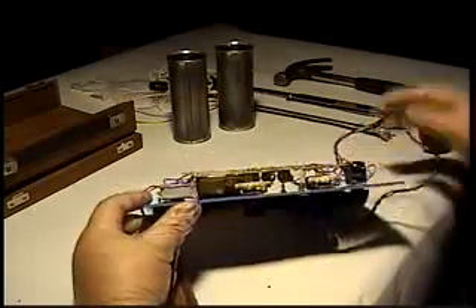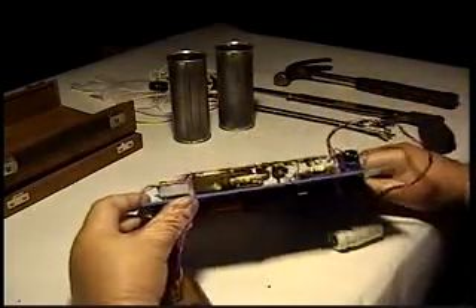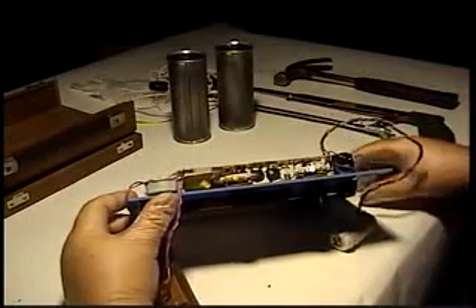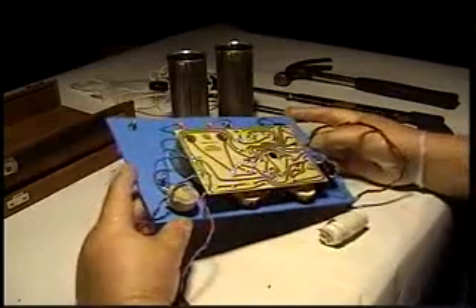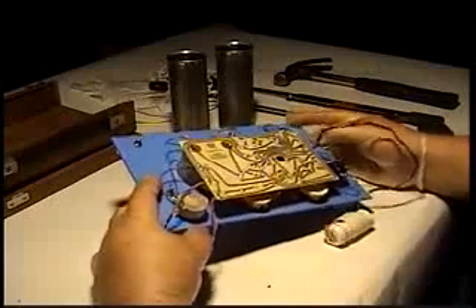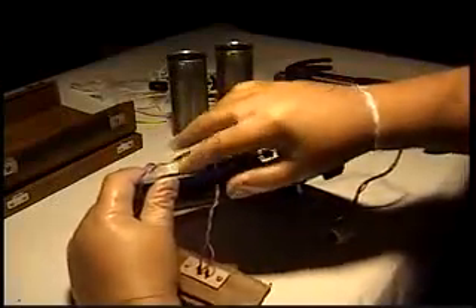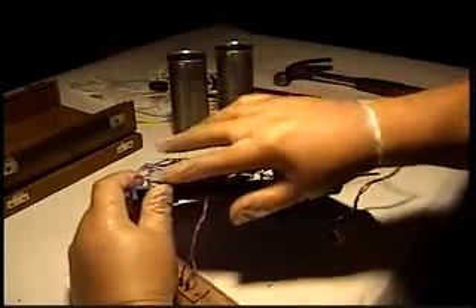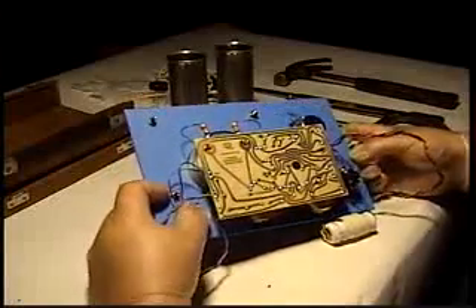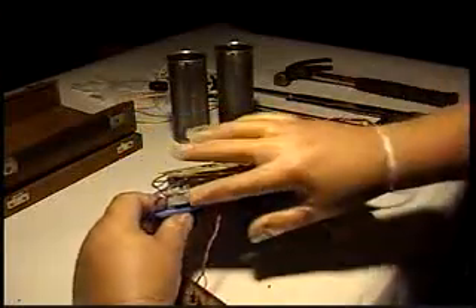We're going to have some standard ham-radio-type switches here for different functions for the front panel, and a very nice Allen Bradley pot. They have sealed this adjustment pot with silicone rubber — that's interesting. The tin plating is discolored and has a powdery surface to it. When RTV rubber cures, it emits acetic acid, which tends to corrode parts.